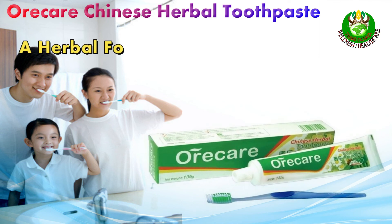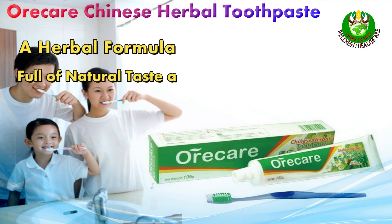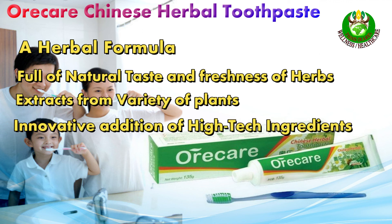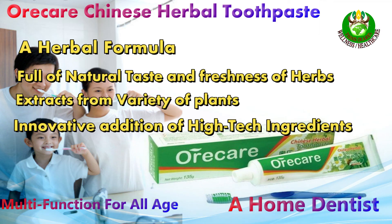Introducing the Orecare Chinese Herbal Toothpaste — a home dentist multifunction oral care product. It is a herbal formula full of natural taste and freshness, with herb extracts from a variety of plants and the innovative addition of high-tech ingredients. Multifunction for all ages.